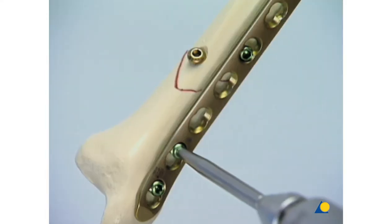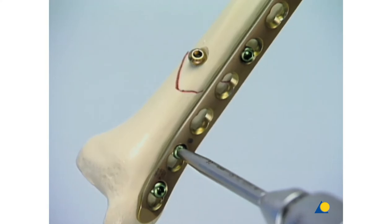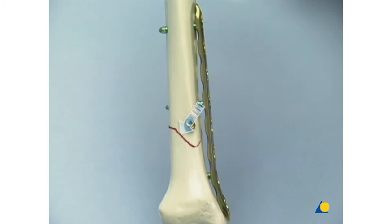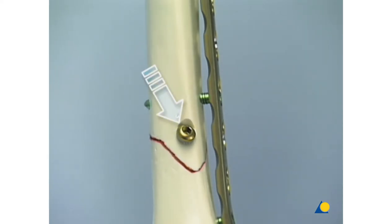To finish the fixation, one more locking head screw is introduced in the distal main fragment. A simple type A tibia fracture in the distal metaphysis has been anatomically reduced and fixed by an independent lag screw, protected by an LCP applied as a purely internal fixator. In the area of the fracture, the plate does not interfere with the periosteal blood supply, since it is not pressed against the bone surface.